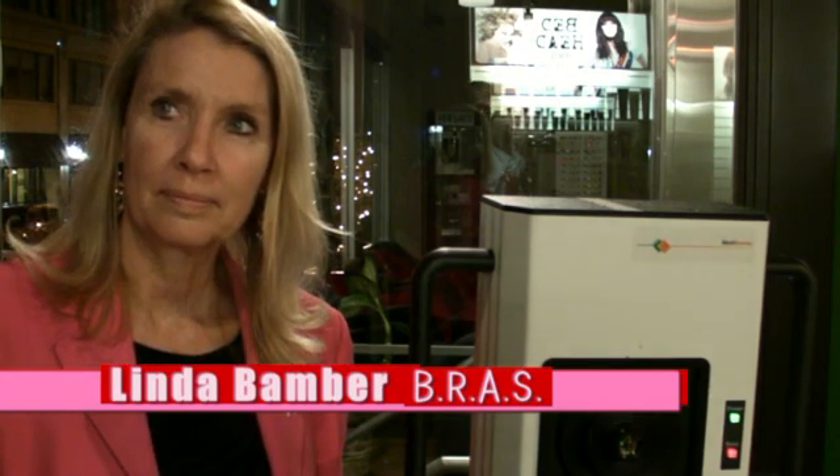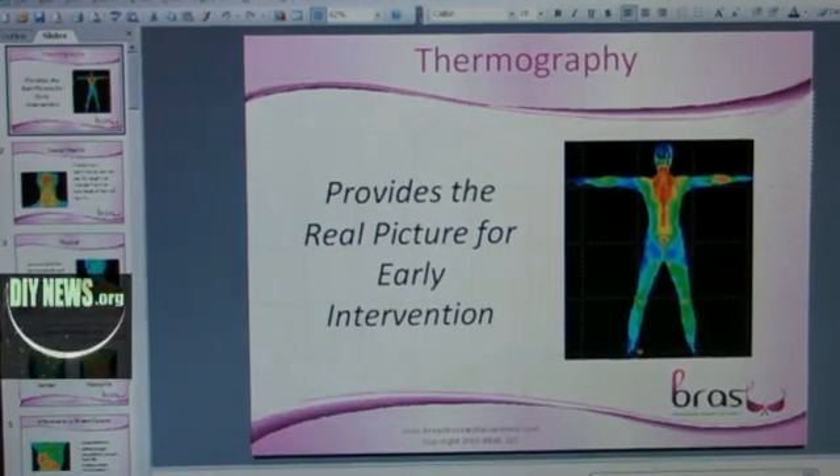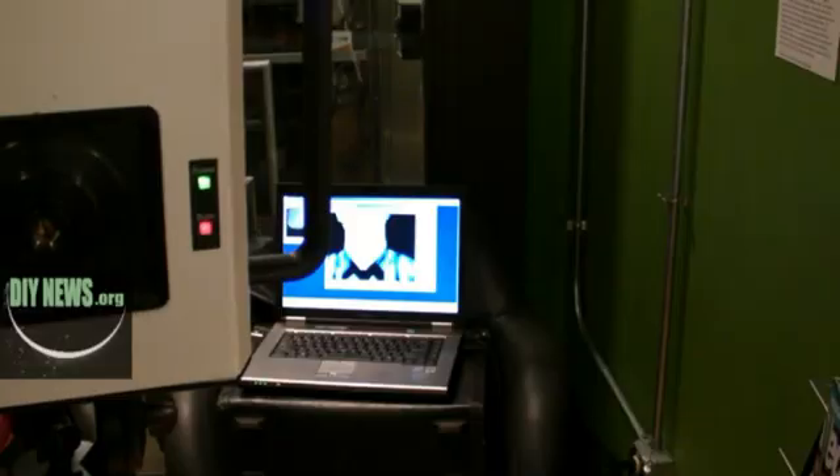Linda Bamber started researching prevention techniques when both her mother and sister were diagnosed with breast cancer. This is a thermography camera, also called DITI — Digital Infrared Thermal Imaging. A lot of the latest updated technology on this system comes from the armed services and their heat-seeking smart bombs and thermal technology. This is a great tool that can see eight degrees difference in body temperature.